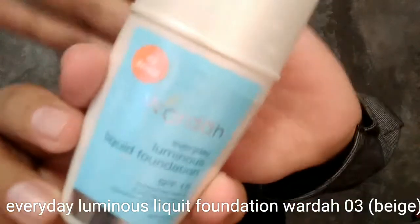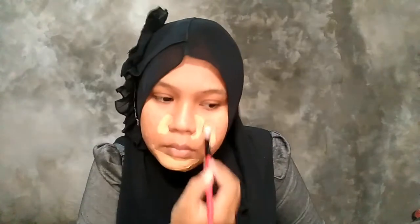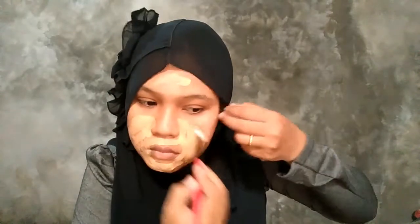Habis itu aku menggunakan foundation dari Wardah. Aku aplikasiin banyak, pake kuas gitu sampai rata. Dan nantinya kalau sudah rata, bakal aku pake spons.